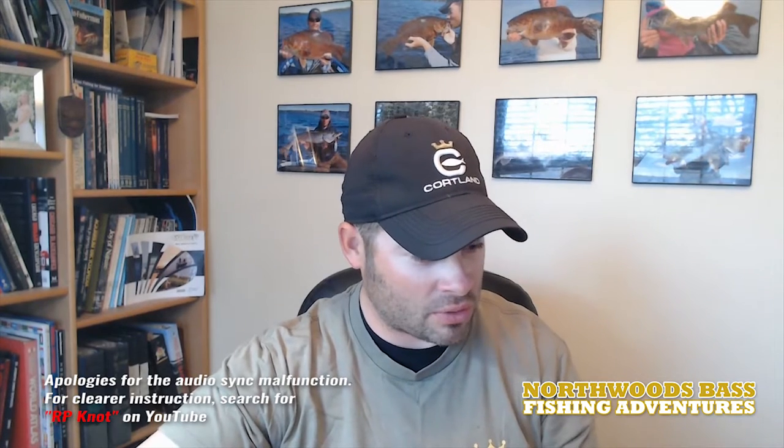Hey everyone, Andrew Ragas, Northwoods Bass Fishing Adventures. I'm gonna do a very important tip video here. One of the common questions I always get and what I frequently demo to my guide customers in the boat is how to tie a leader knot.